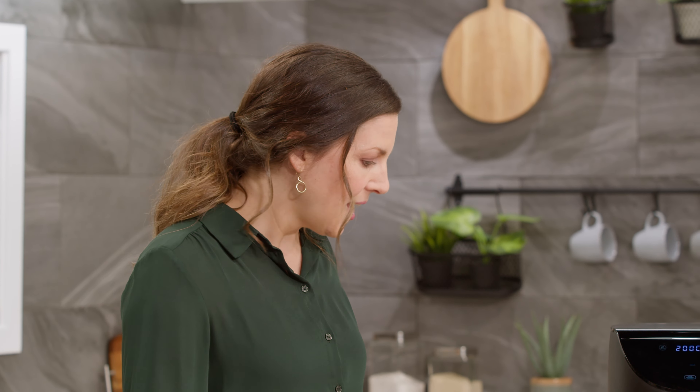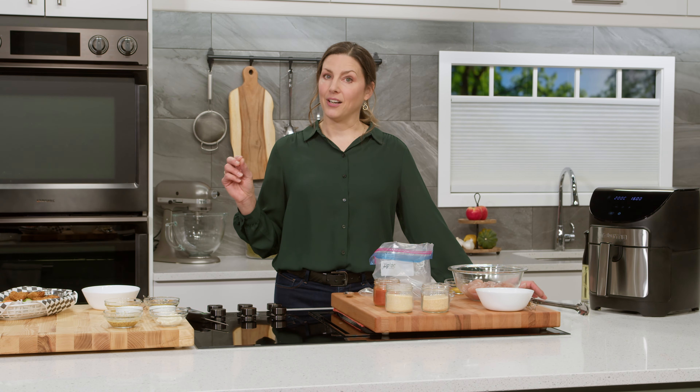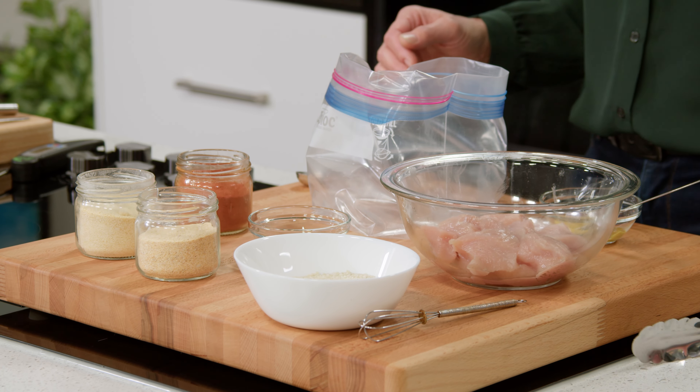Now I'm gonna show you one today that is probably a family favorite for lots of families. We are making elevated turkey bites, and what makes it elevated is this hot honey mustard dipping sauce that adults are gonna love. So we're gonna start today with our turkey.